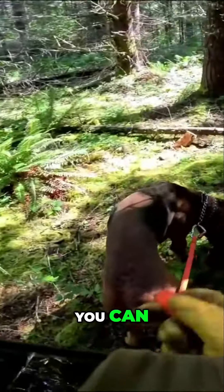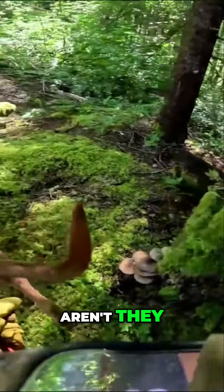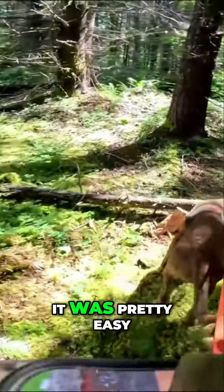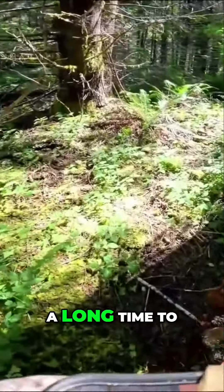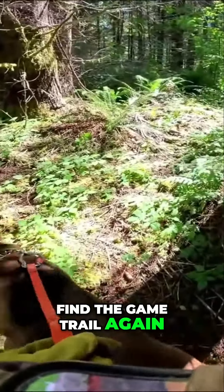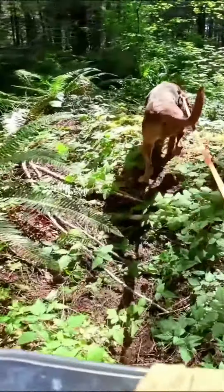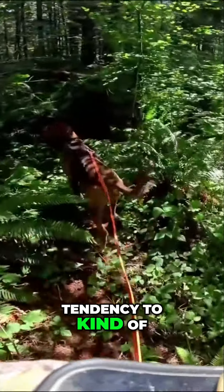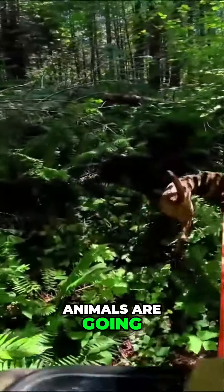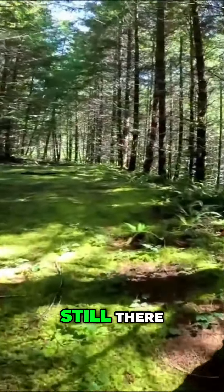Oh look at those — pretty neat, huh? Those are big, aren't they? It's pretty easy to get off the trail and then take a long time to find the game trail again. But with the dog in front of you, their nose has a tendency to kind of stay on where the animals are going.